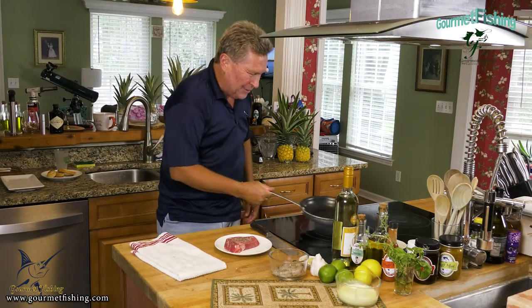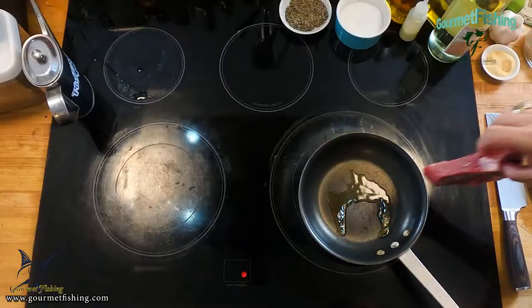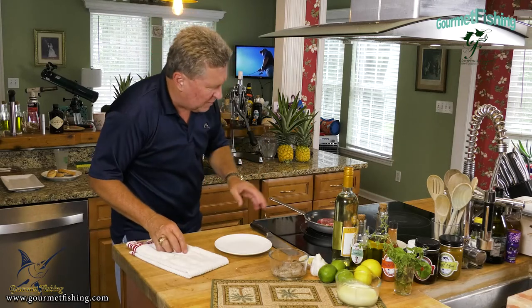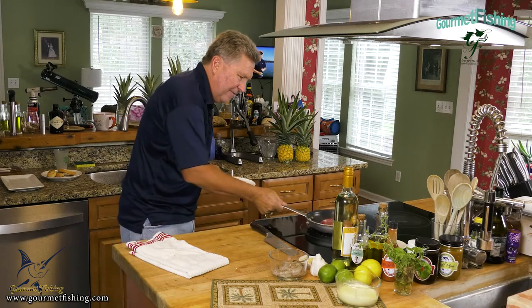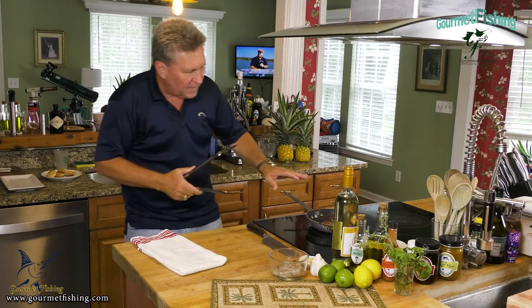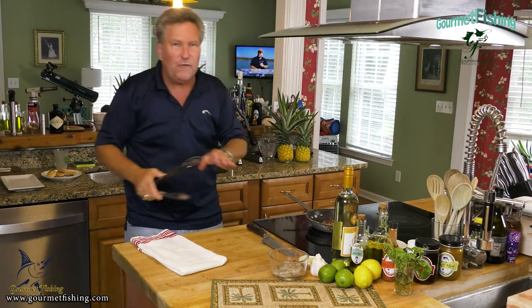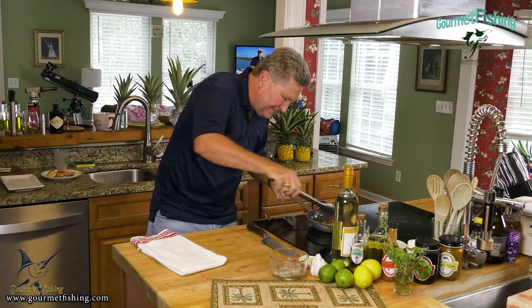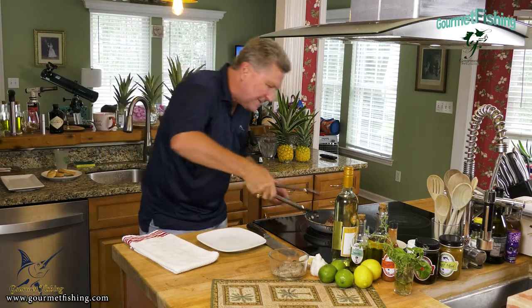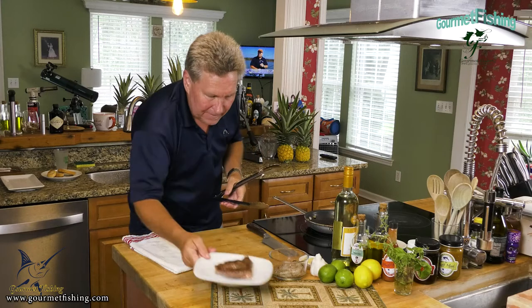A little bit of olive oil in the pan — probably a teaspoon or two. We're going to quickly sear the steak with a little pressure on it. I'm looking for a medium rare steak, so that's going to be about two to two and a half minutes a side. After flipping — check that out, that looks delicious. About two and a half minutes on the first side, maybe two minutes or a little less on the second side, then we'll take it off and let it rest.